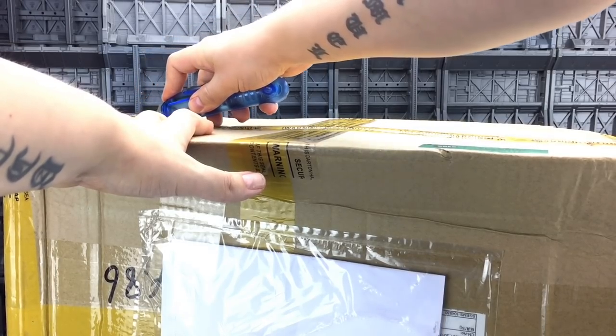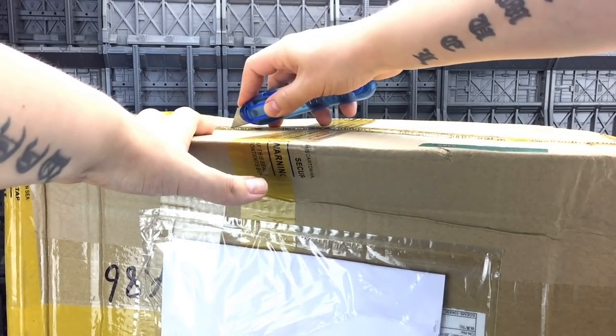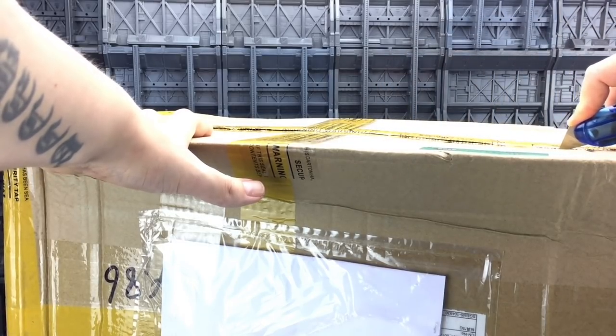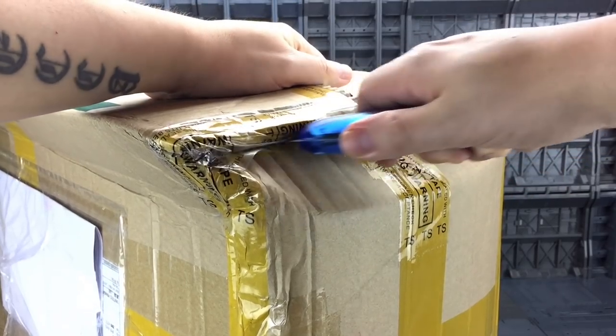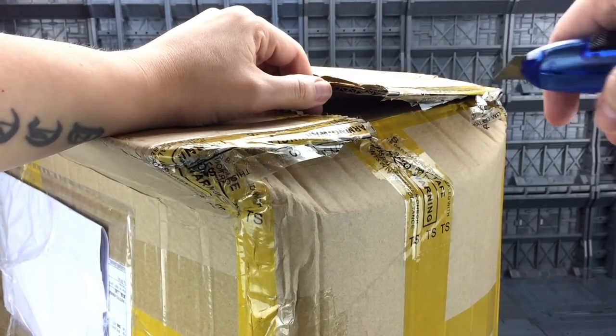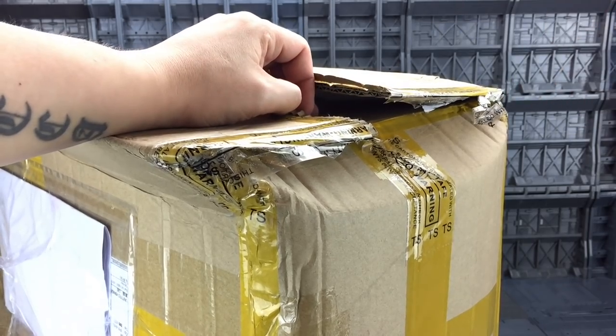I have noticed that Sir Toys has started to use Singapore Post for a lot of their mailing and to be honest with you it has actually really sped up the process. The box is also covered in security tape. Not sure if that's Sir Toys or whether Customs have had a field day with this.